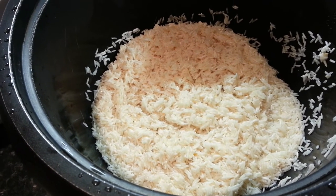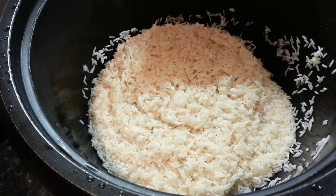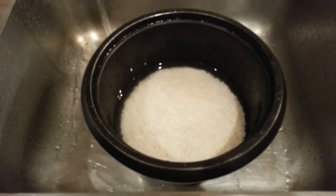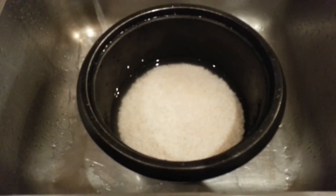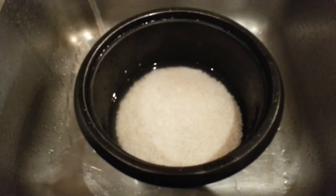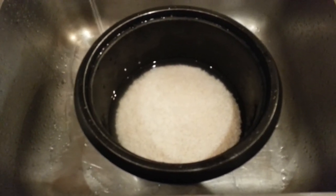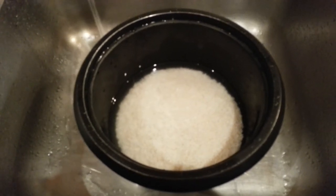Now I'm going to put two and a half cups of water. When you add in the water, make sure the water is in relation to the amount of rice you put in. If you put in four cups, you probably have to put four and a half cups of water. If you put in two cups, then obviously you put two and a half cups of water.